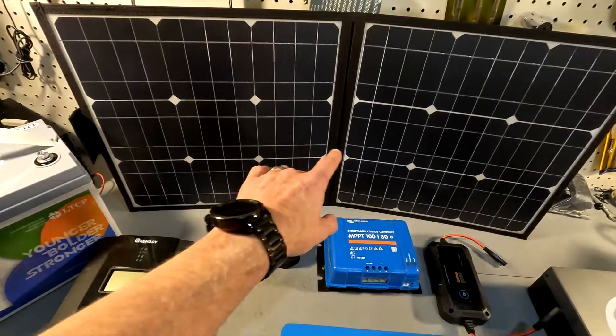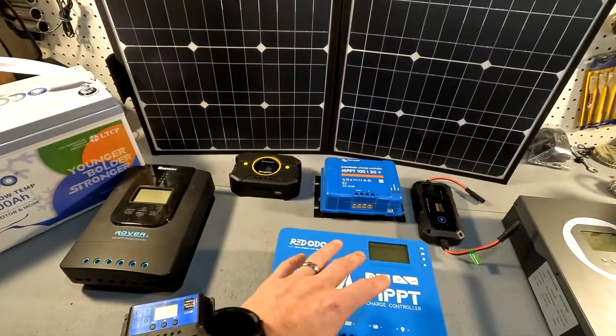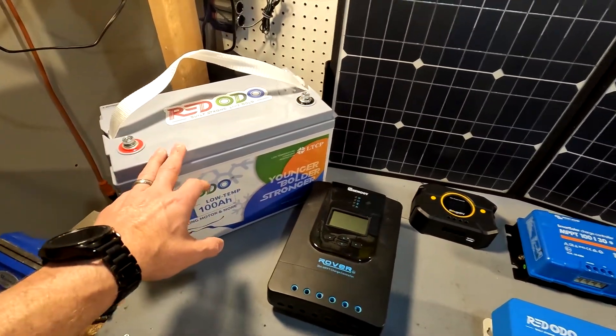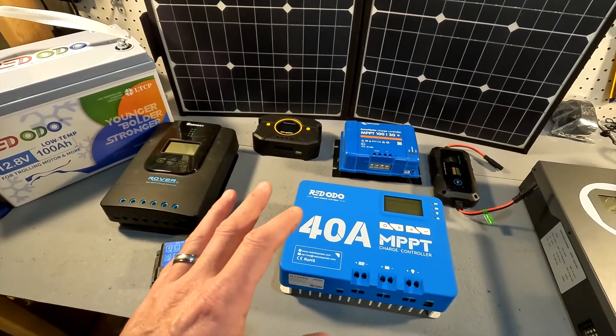What they do is they take the voltage and the amperage from your solar panel and they convert it to a voltage and amperage that your battery can use. That is the high overview of what a solar charge controller does.